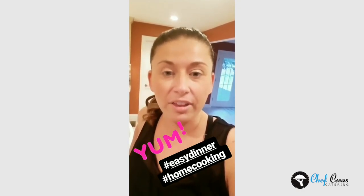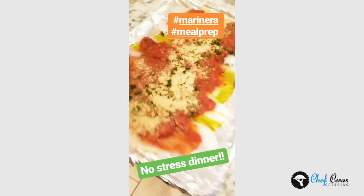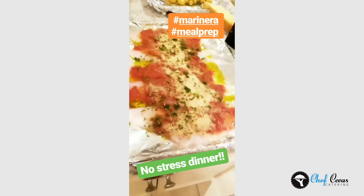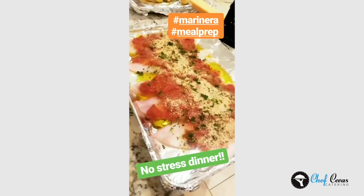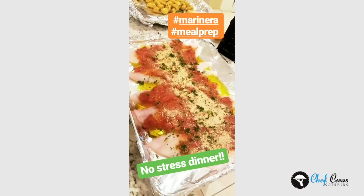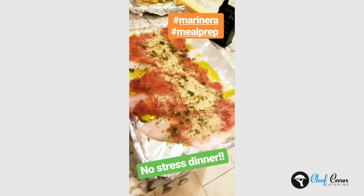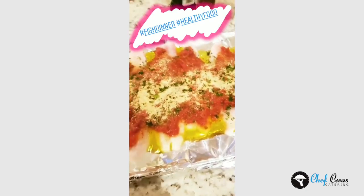Fast, easy, no-stress dinner — this took like 15 seconds to put together because it's all in the prep. I thawed out last night a quart container of marinara that I make homemade and keep in the freezer. I put olive oil on the bottom of the sheet pan, laid the fish out, and put the sauce on top.